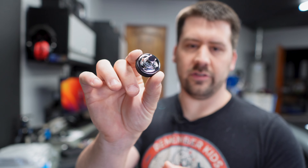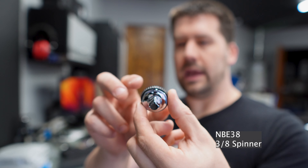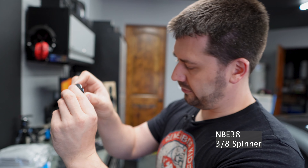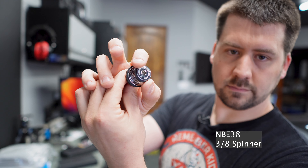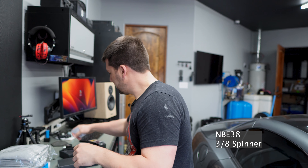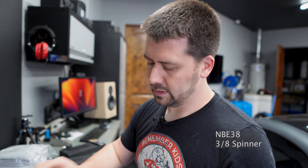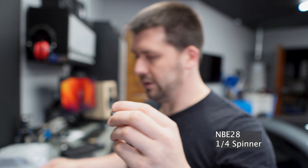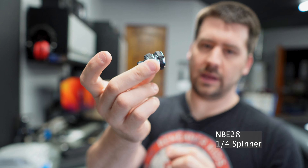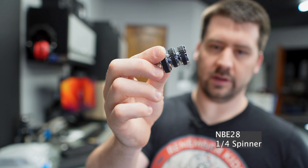They do make those spinners in a variety of other sizes. This is the three-eighths large — it's three-eighths on both sides and has a larger surface compared to the E23. You can see the difference in size there. This is a quarter inch spinner — same thing, it's quarter inch on both sides, and it is roughly the same size as the three-eighths large.